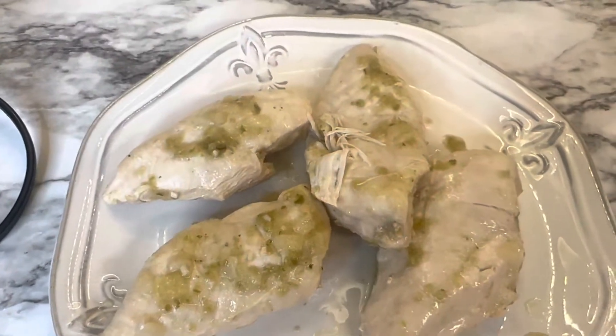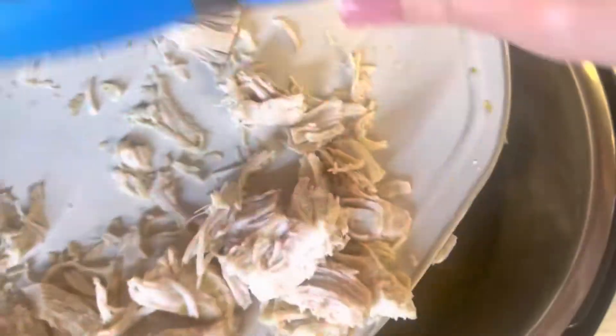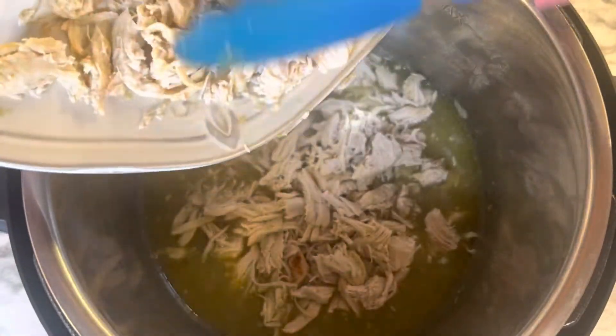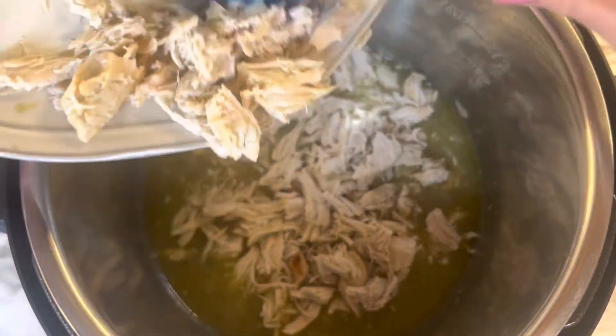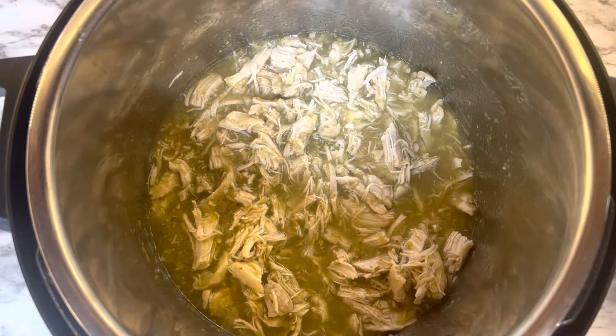Take the chicken out of the pot once the pressure has gone down, and chop it up into little pieces — mine sort of shredded a little bit. Then add it back to the pot and mix it up in that mixture, and stir this up really well.